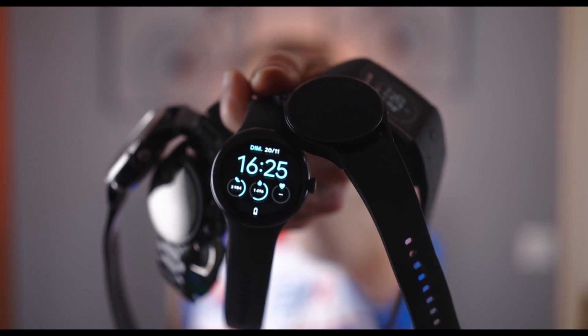Hi, do you think any of these smartwatches is good enough for heart rate measurements while training, or is it worth buying a separate chest strap? How accurate are each of them? How do smartwatches compare to chest straps for heart rate monitoring?